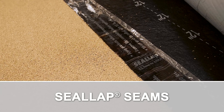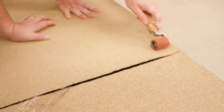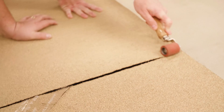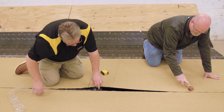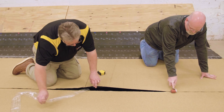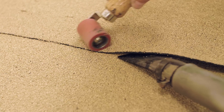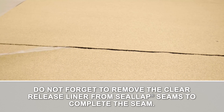Seal Lap Seams: Seal Lap is a factory-applied seam treatment applied to all selvage edges on all Mule Hide SA Cap Sheets. Seal Lap enhances the seam green strength until the modbit seam has fully cured. When completing a Seal Lap Seam, remove the release liner at a 45-degree angle. Mate the sheets together to set the seam and roll the entire seam with a 2-inch roller to ensure a proper bond. Seal Lap Seam may also be hot air welded. Do not forget to remove the clear release liner from the Seal Lap Seams to complete the seam.